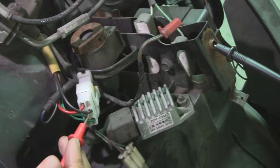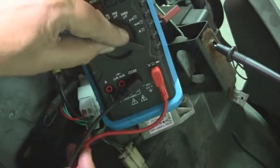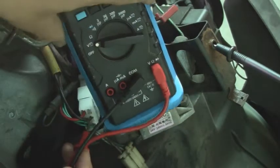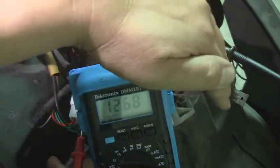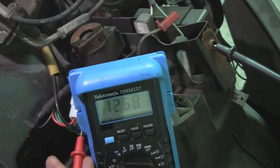Because when you turn the ignition — let's see if I can put it all in at once. It says 12, it says 12.68. Now I turn the ignition off — power's gone. Turn the ignition on — power comes back. That's exactly what we want.